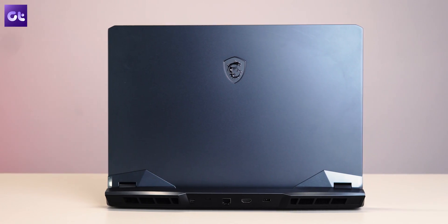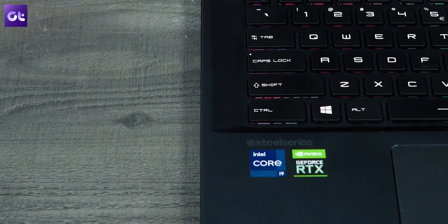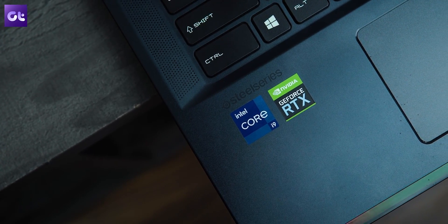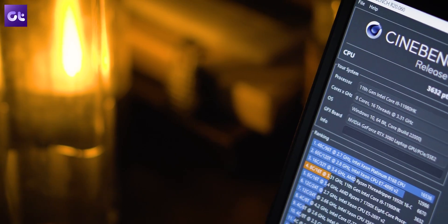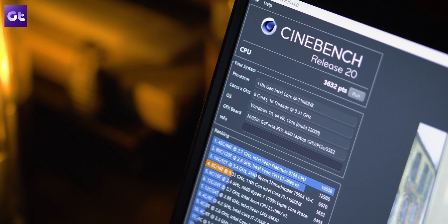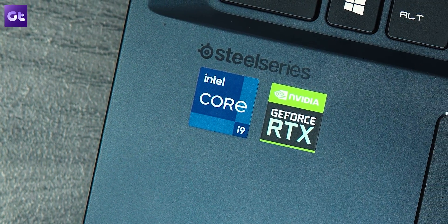So, is the MSI GE76 worth it? Absolutely. Most folks might be thinking they should wait for the 12th gen variant, and while that would be even better, the 11th gen is not outdated by any means. You can easily score a very good discount on this one, and the i9 11th gen processor should easily last a very long time. If you're in need of a desktop replacement laptop right now, the 11th gen GE76 still gets an easy recommendation. If you found this video helpful, give us a thumbs up and subscribe to Guiding Tech for more awesome tech content.